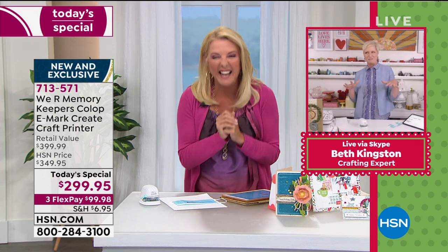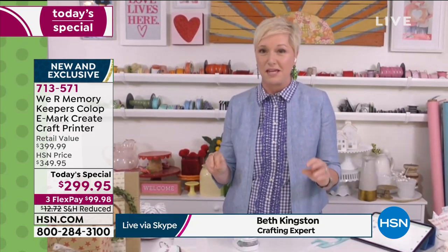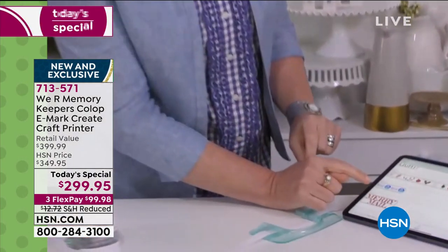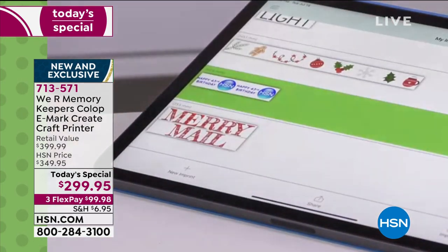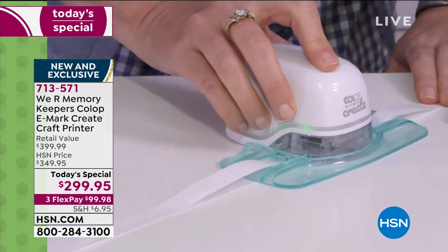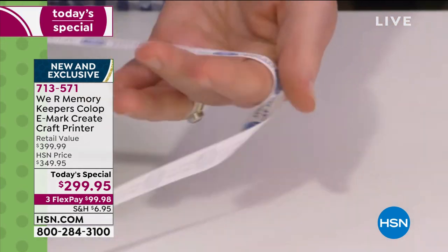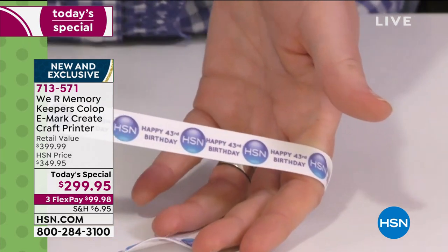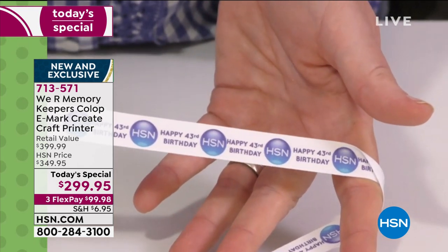Beth, what's your next idea? Okay, this one I didn't show you this morning either — I did bring my A game. You can edit the images already inside, create your own from scratch, and here's something else: you can upload JPEGs. So I found the HSN logo and a little 'happy 43rd birthday' blurb, put it in the software. I sent it, and this is a ribbon guide. So — custom 43rd birthday HSN ribbon for you! Look at how intricate it is — you can see the shimmer on the HSN circle. That's exactly what the logo looks like. That's the kind of detail you're getting.